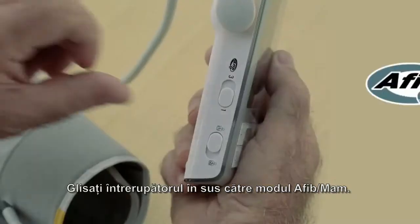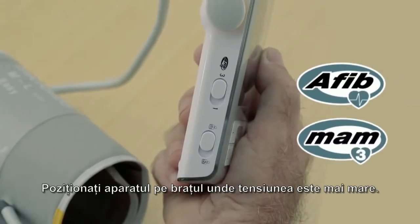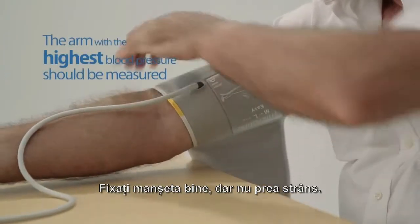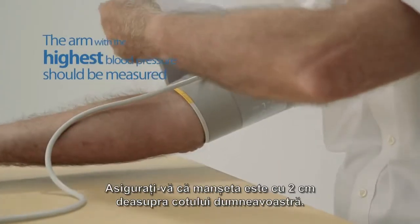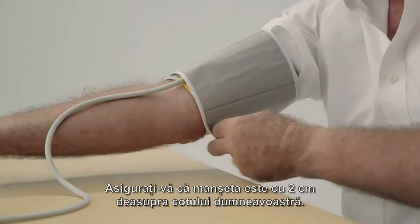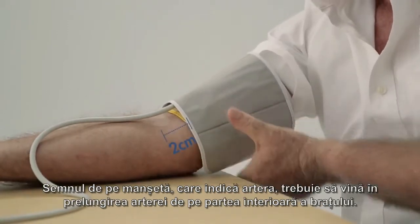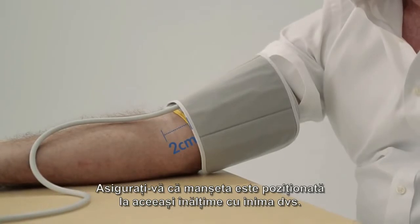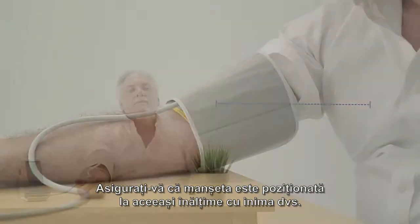Slide the switch upwards to AFib mode. The arm with the highest blood pressure should be measured. Fit the cuff closely but not too tight. Make sure the cuff is 2 cm above your elbow. The artery mark must lie over the artery which runs down the inner side of the arm. Ensure that the cuff is at the same height as your heart.